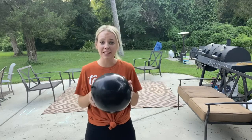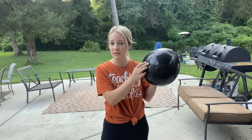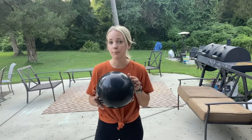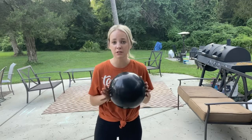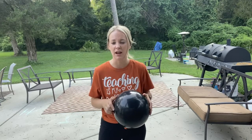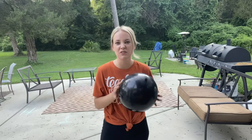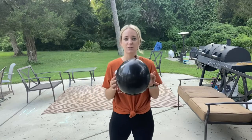So we're going to practice striking today, and as you can see, Miss B has a balloon. You can use a balloon, you can use a stuffed animal, you can use a ball — whatever you have in your house to practice striking. We're going to do different balloon challenges and striking activities with the balloon.